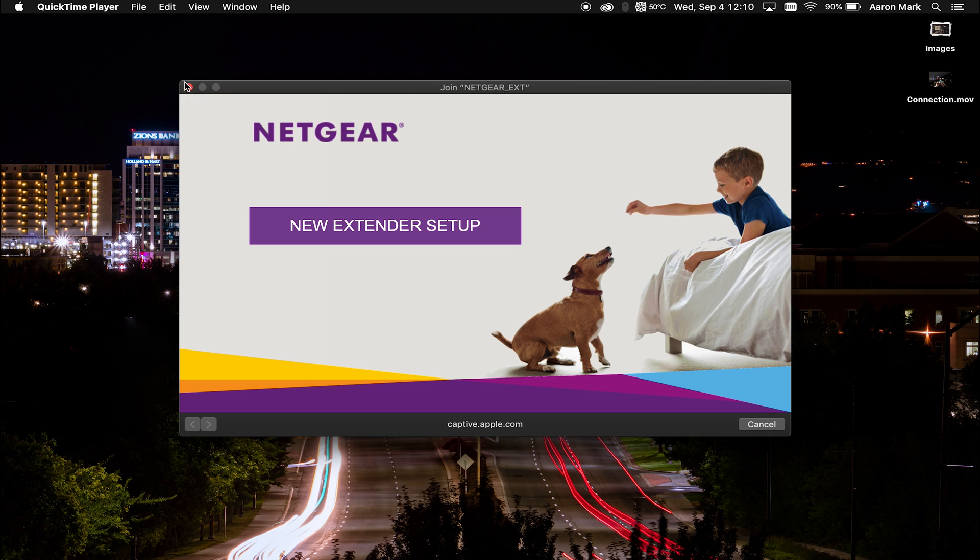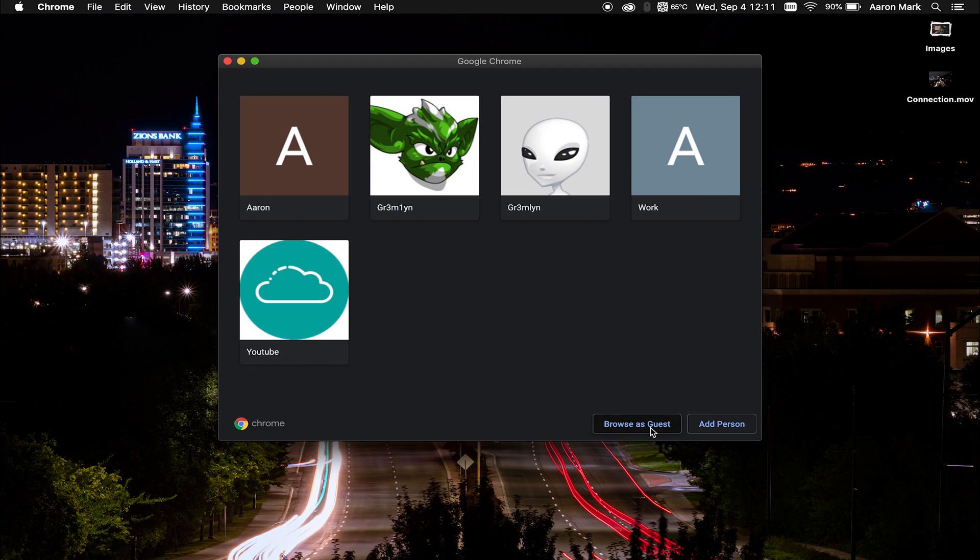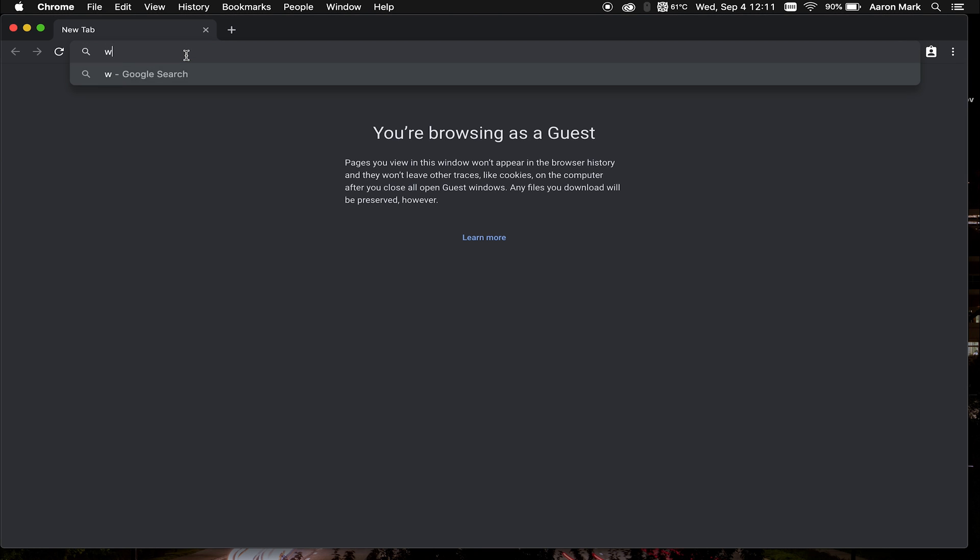If you are on Mac, I would recommend closing the window that pops up because when we're done with the setup, it's not going to actually give you a summary of the setup that you did. If you're on Windows, go ahead and open up a browser and navigate to www.mywifiext.com. Same thing if you're on mobile — just open up a new browser and navigate to that website.